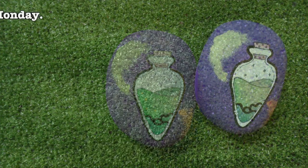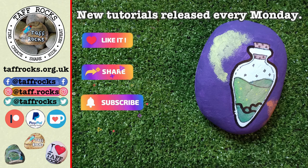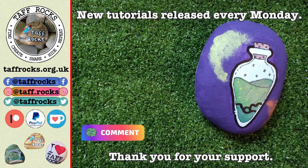We release new tutorial videos every Monday morning. If you'd like to help us out, you can like this video, share it, subscribe, or sponsor us using any of the supporter links in the description below. Until I see you next week, keep on rocking. Ciao for now!